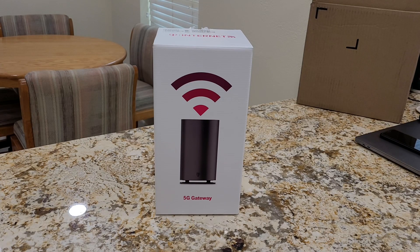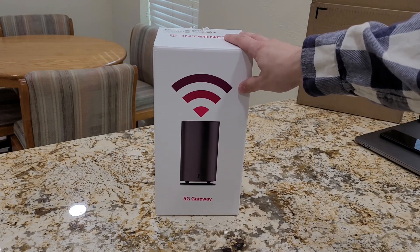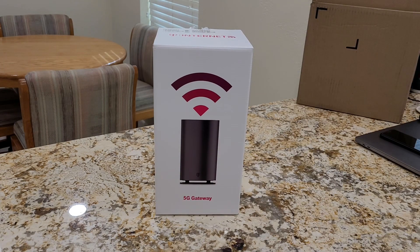Hey, this is Kyle, and today we're going to be looking at the T-Mobile 5G Home Internet Gateway. I just received this from T-Mobile, so we're going to be doing an unboxing, we're going to do a setup, and then we're going to do a speed test. In this area, it says that we are capable of their 5G Ultra, so that should be the Ultra Wideband version of the T-Mobile 5G, as well as the regular 5G.